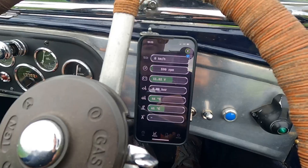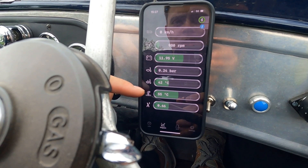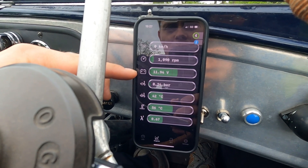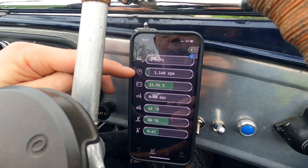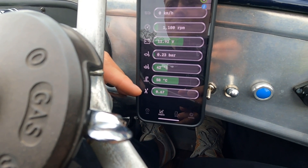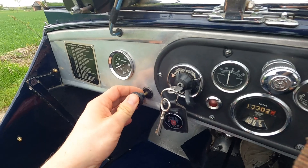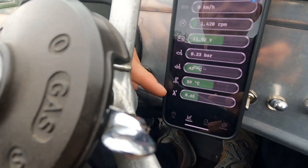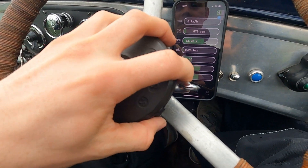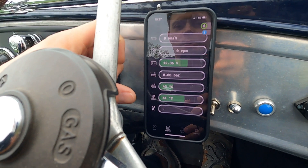Let's start up the car. So this is the O2 sensor value, this is the water temperature, the oil temperature, the oil pressure, the voltage of the battery, and the engine speed. The O2 sensor value is way too low so the engine is running very rich — that's because I have the choke pulled out to show you. If I put the choke back inside, this value will increase and the engine speed increases as well. Now you can see how all the values change and how it all works.